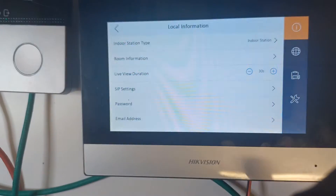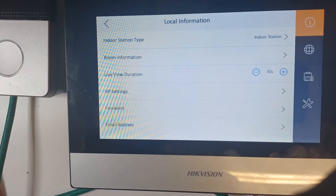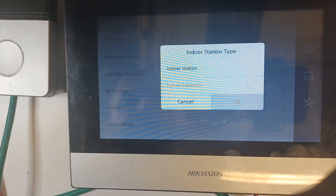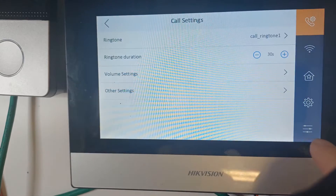In the configuration panel you've got Indoor Station Type. Now it's not technically an indoor station — it is an indoor extension. So we make it Indoor Extension, then go back to the configuration panel.